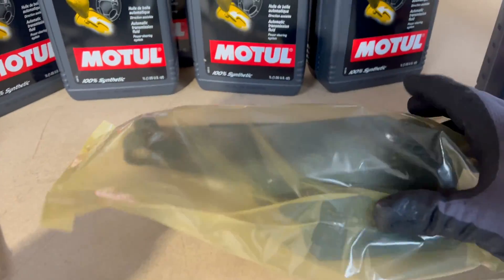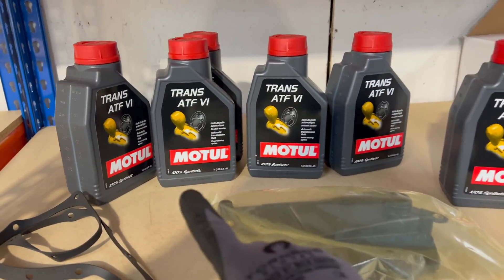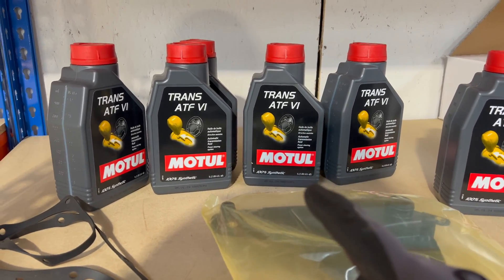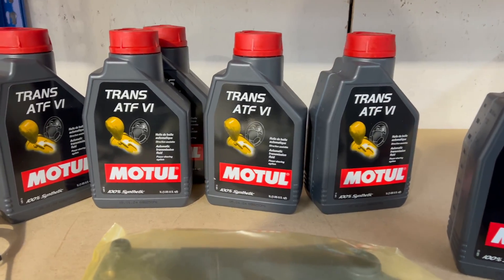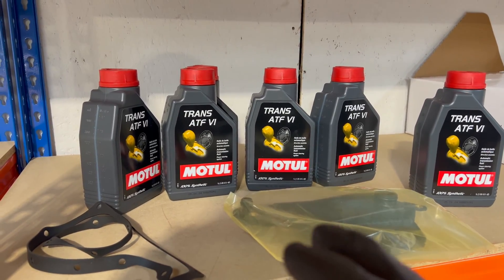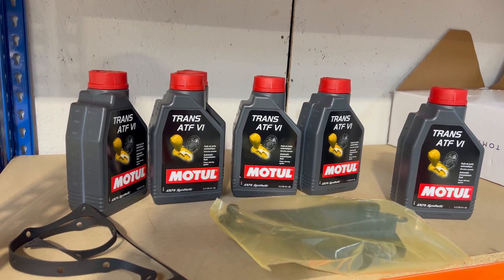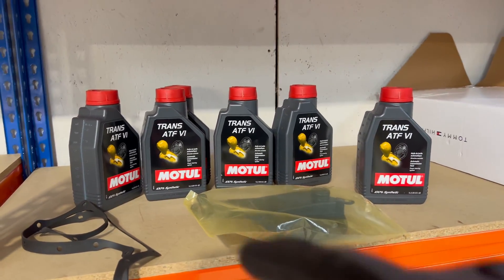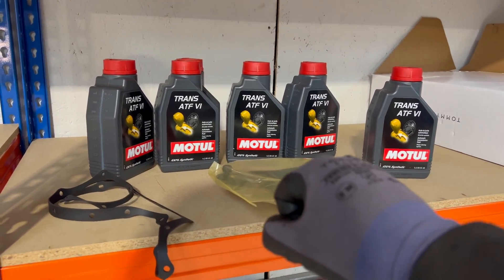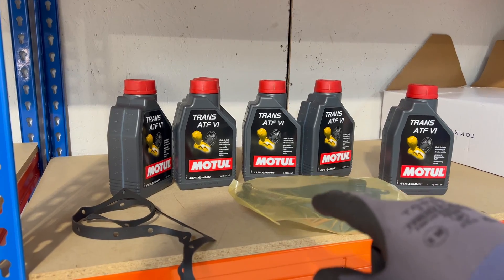Here is the kit we are going to use — this is the rubber gasket, and here is the oil filter. One bolt goes there, another here. We are going to use the Motul ATF6 transmission fluid — I think it's red colored. It takes between five and six liters of oil, but we'll fill with about four liters first, check with the dipstick, then start it up, cycle through each gear, leave it in each position for about 15 seconds, and then recheck the level.